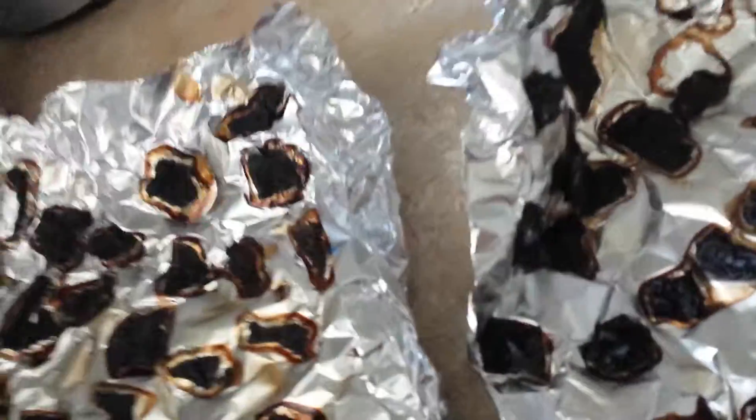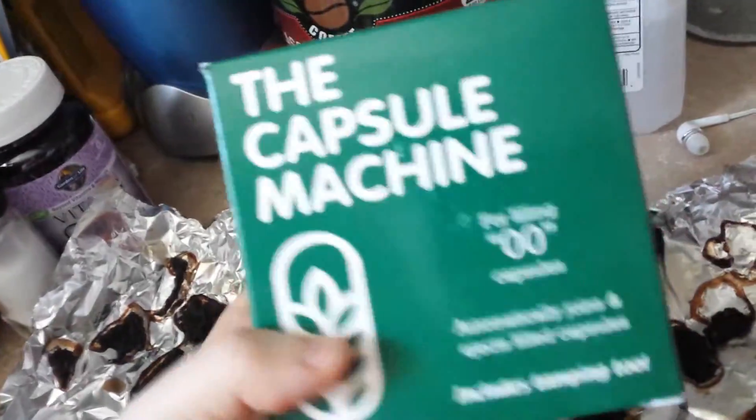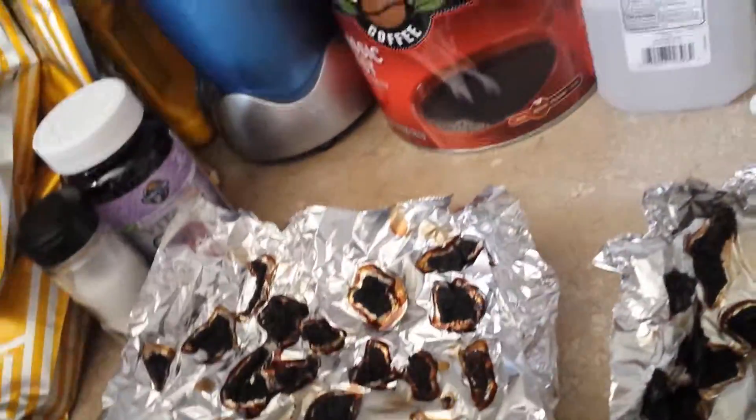So we have 00 — this is our pill machine — and the 00 capsules, and that's it. I'll show you the end result.